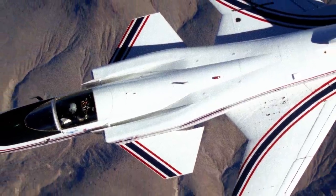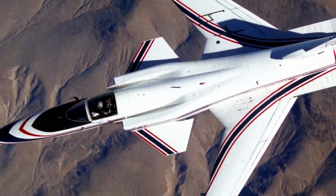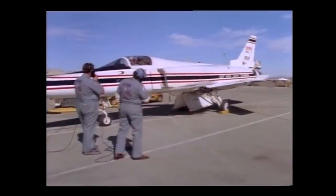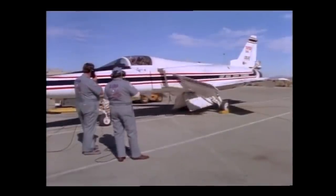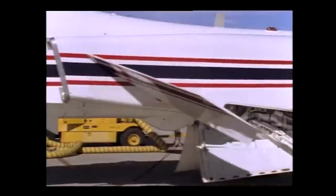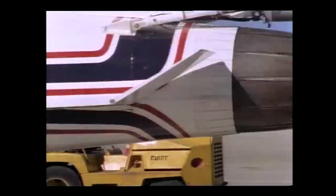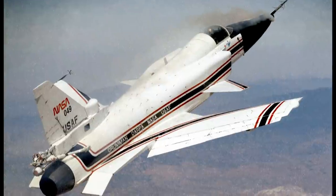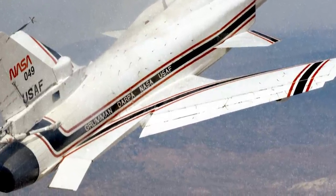Along with the composite wings, the X-29 implemented what is known as the three-surface configuration. This meant that the X-29 used canards, forward swept wings, and aft strake control surfaces to maintain control. The canards and wings worked together to reduce wave and trim drag, while the aft strakes provided control in situations where the center of gravity was off and assisted the canards.